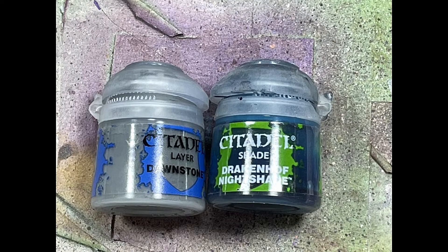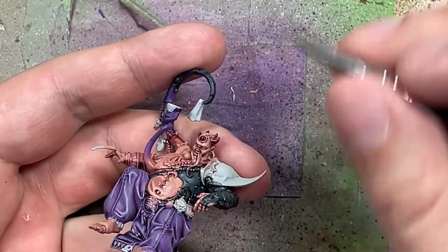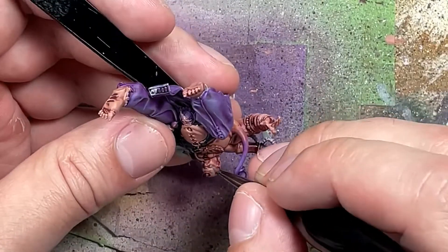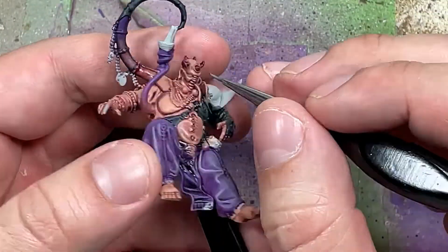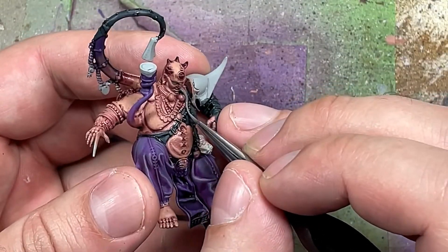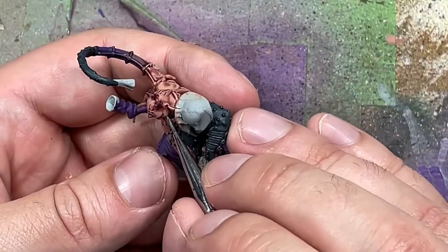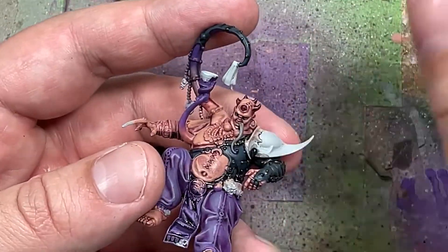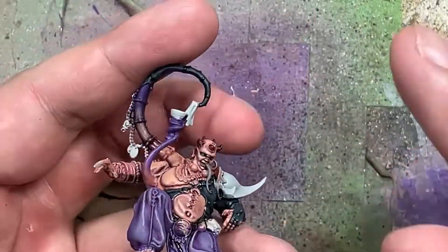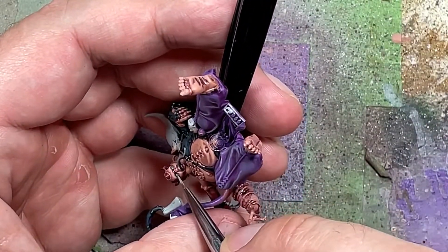And now with Dawnstone and Druchii Violet, I paint his eyes and tongue and I kind of screw up. A base layer of Dawnstone on the tongue and the eyes - I accidentally paint a little too much. I'm supposed to just paint his eyelids but instead I painted the surrounding area. So I did layers of Druchii Violet on the tongue and the eyes, then went back with Dawnstone and highlighted, then more Druchii Violet watered down a bit, repeating this process until satisfied. But I applied too much Dawnstone at first and covered too much, so his eyes appear too big. Because his face has so much detail and complex coloring with all the flesh tones, I couldn't really fix it, so I just went with it.